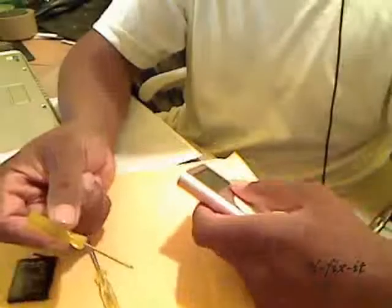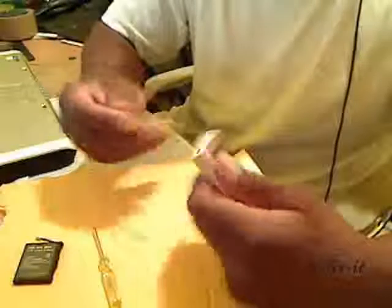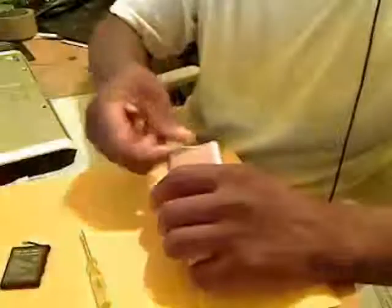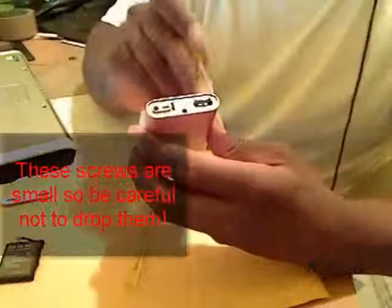First thing you want to do is get your flathead screwdriver and open up the top of the iPod — this white case here. You're bound to scratch the plastic a little bit, so be as careful as possible. Once you lift up one side, lift up both sides and take the top piece off. Put that to the side — we definitely need that. Then you have two screws on the top, one in each corner. Use your Phillips screwdriver to remove both screws.